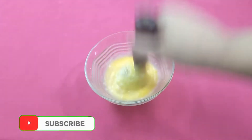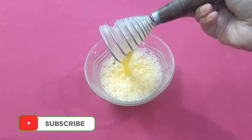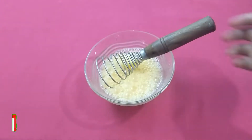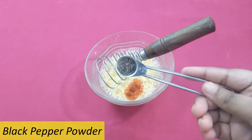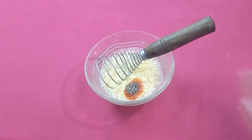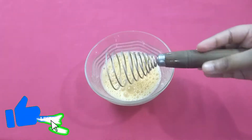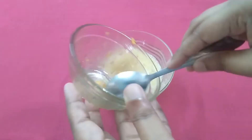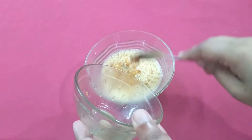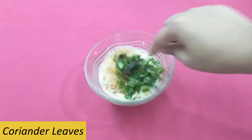Now beat eggs till they are light and fluffy. Add salt, red chilli powder and pepper in it. Mix it well. Now add the masala we prepared earlier. Add coriander leaves and mix it well.